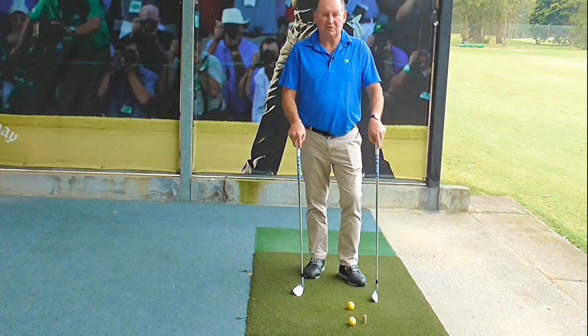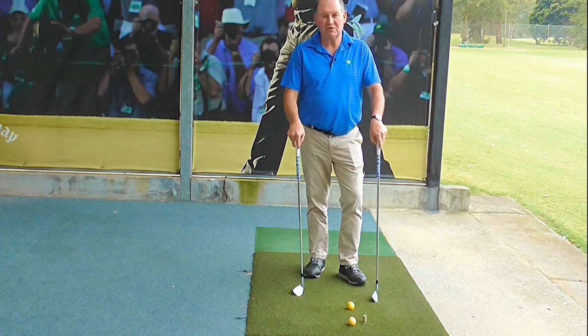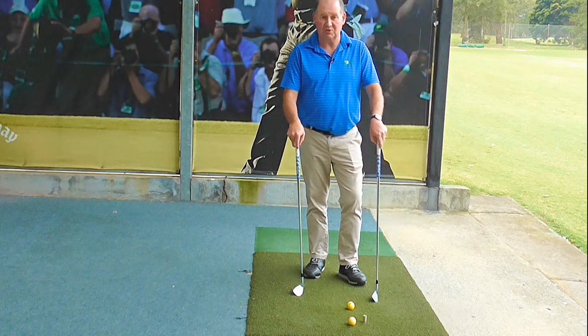Hello, I'm Brian Fitzgerald, The Golf Doctor, and today I'm going to discuss with you why your wedges should be at a different lie angle to your irons. Stay tuned.